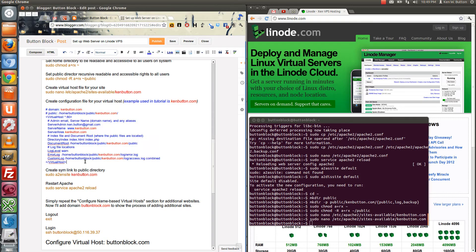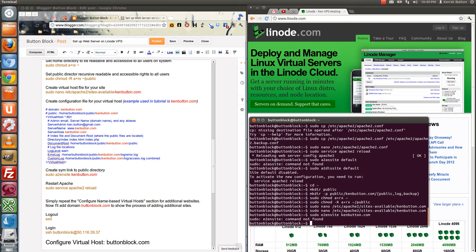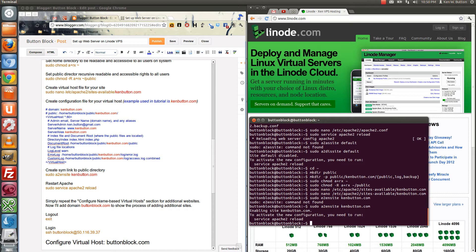Now we need to enable this site. So sudo a2ensite kenbutton.com. I didn't do it right the first time — I had e2 instead of a2.